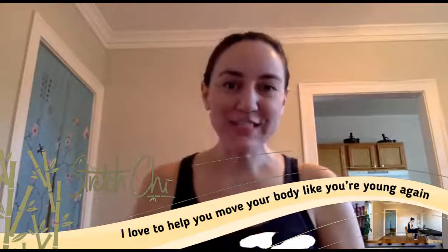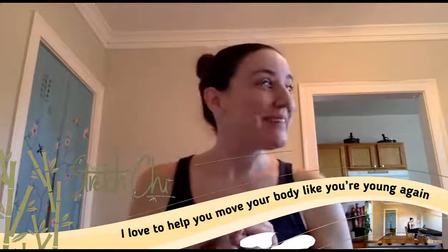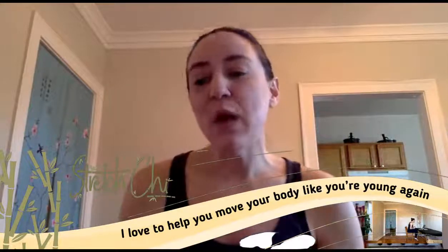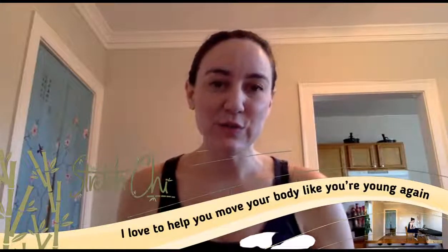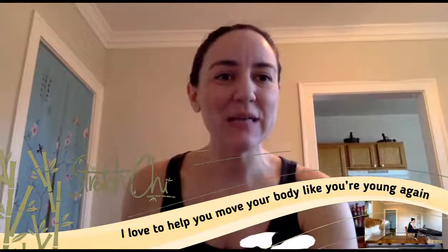Hi friends, welcome back. It's Keri from Stretch Chi TV and this is our live Saturday session. Today's all about feet — it's feet day! I put out a Saturday stretch video this morning, so if you're a subscriber, you should look there and find it.